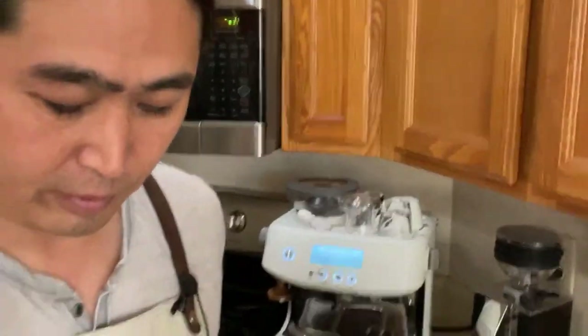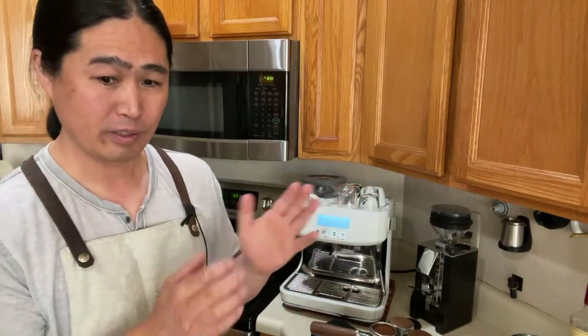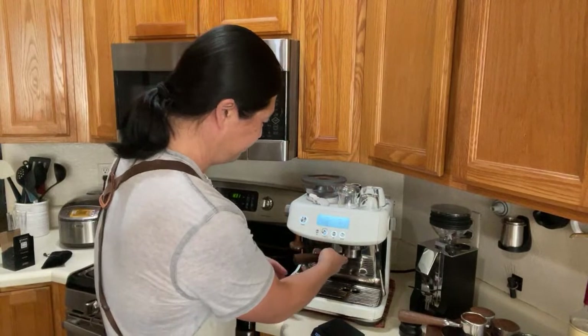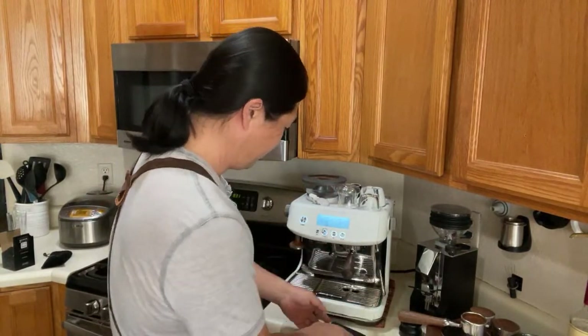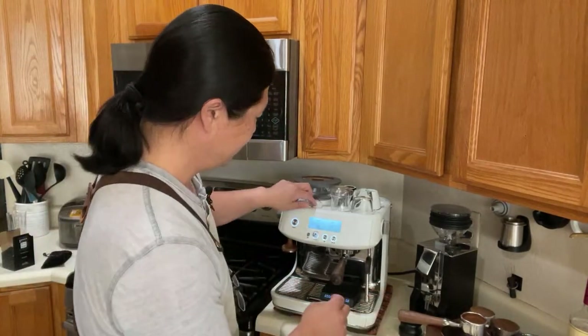Here's the deal: if everything is properly done — since they're identical size, 53.3mm both, and if I did the WDT technique properly — you're going to see pretty much identical shot quality. If it doesn't, it's on me, which means I messed up the WDT. I'm going to start with Gnomecore first. I'm going to do 18 in, stop at 40 grams.